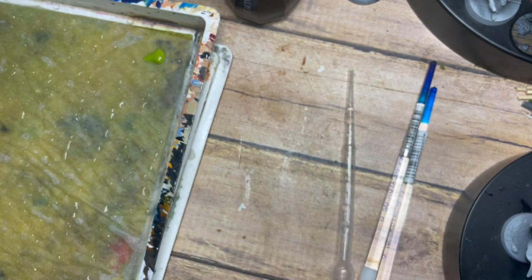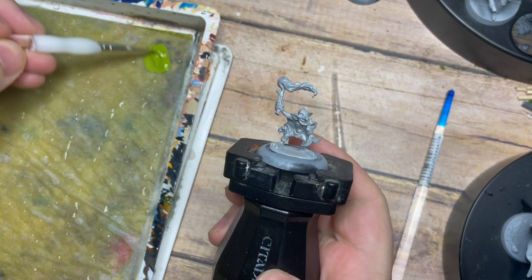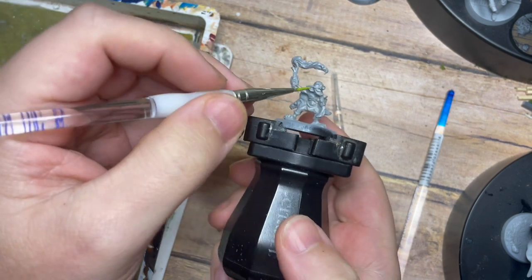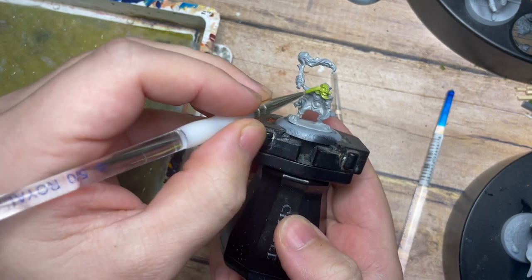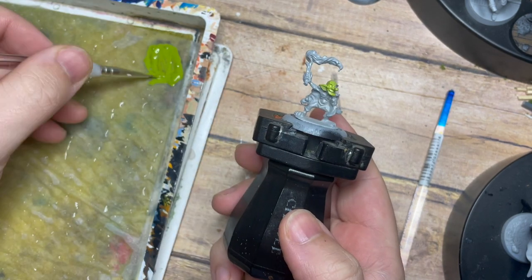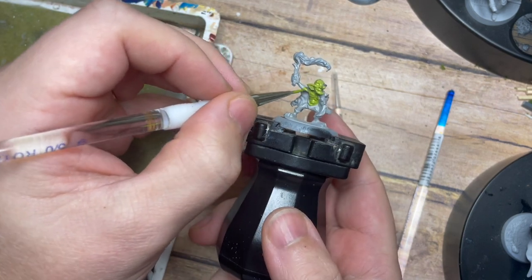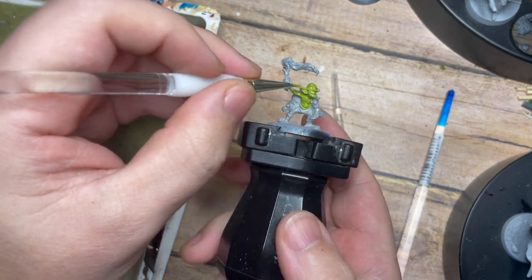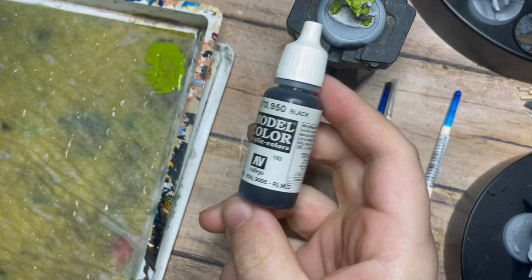Part One is purely about placing your base colors — just applying all of the base paints and colors. We're going to start with this fantastic Sherwood Green from Scale 75. This is a fantastic color to base your goblins; it's going to create a really great beginning tone and color that we're going to be able to build, highlight, and really bring a lot of character and bright green tones through. It's a really fantastic color to start with.